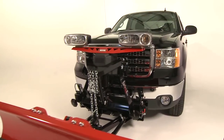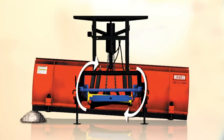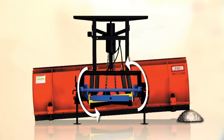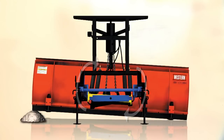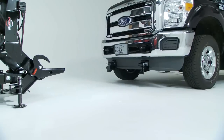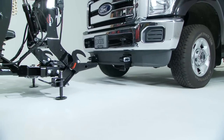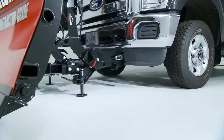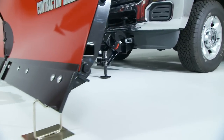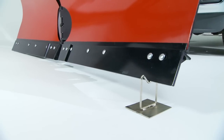But we didn't stop there. Much like large municipal plows, the Ultramount 2 incorporates a rotating pivot bar. The pivot bar offers two significant benefits you'll appreciate. One of the biggest challenges can be attaching the plow blade when it's sitting on uneven terrain. The Ultramount 2's pivot bar allows the attaching points to remain level, even if the plow blade is not.